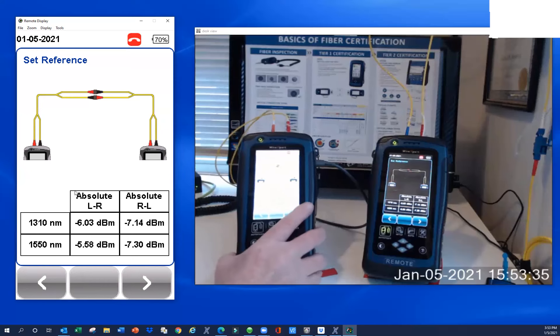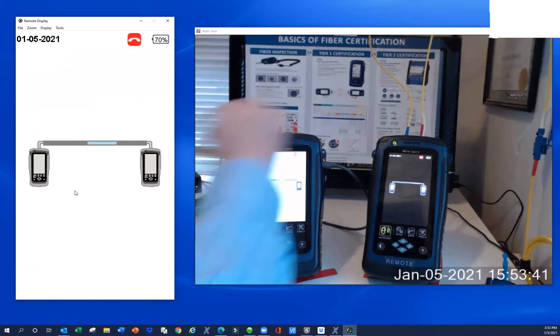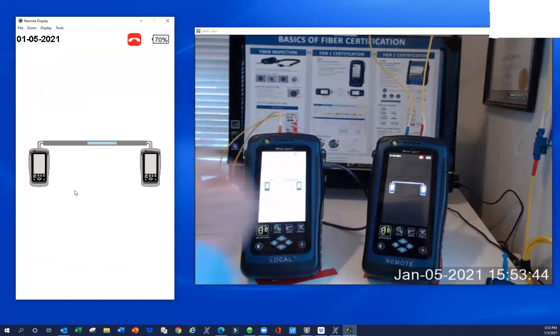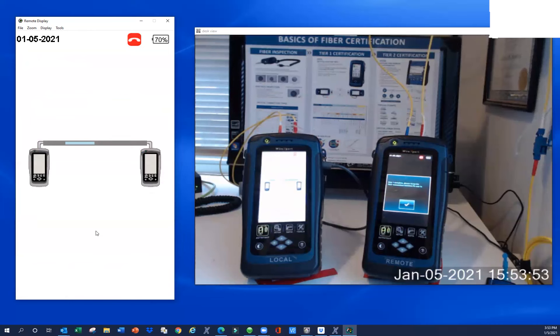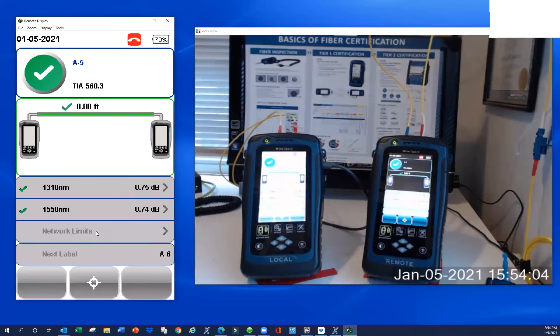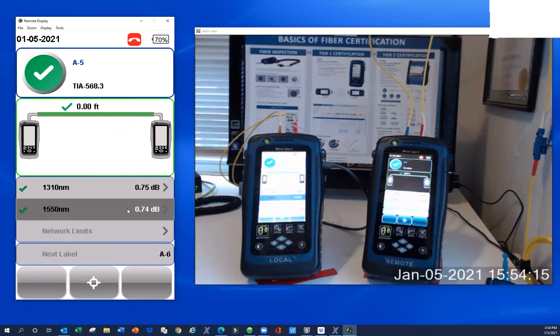I always recommend contractors go ahead and take an actual reading. Because we've referenced out most of the jumpers and between the testers, you wouldn't expect to see much loss. There's the message you get when you do a bidirectional test. We're doing a test right now — and as I mentioned, you would expect not to see a whole lot of loss. At 1300 nm, we've got essentially zero loss in both directions, which is nice. And I think we might have a hundredth of a dB on 1550 nm, which is fine.